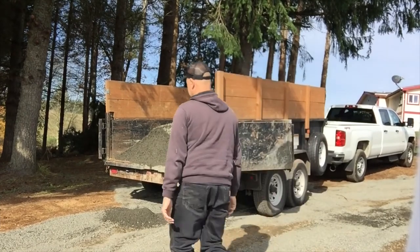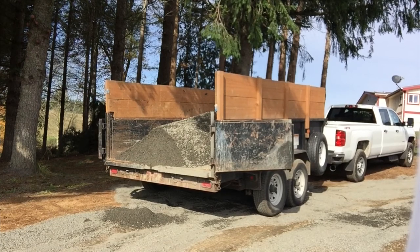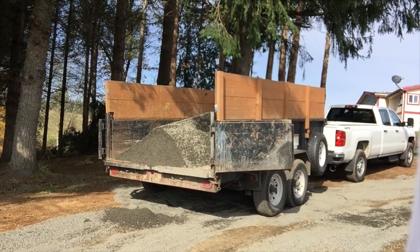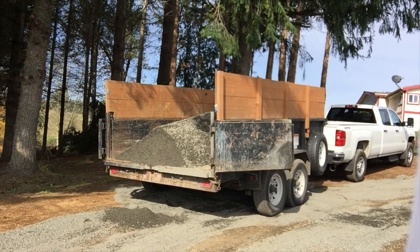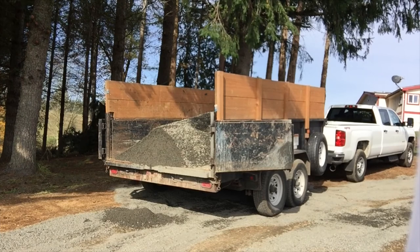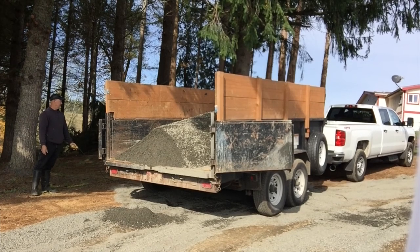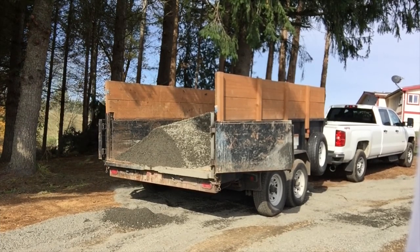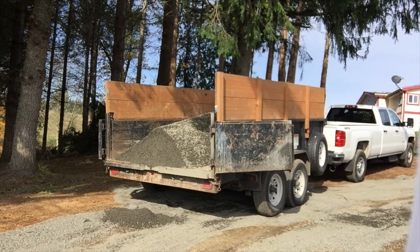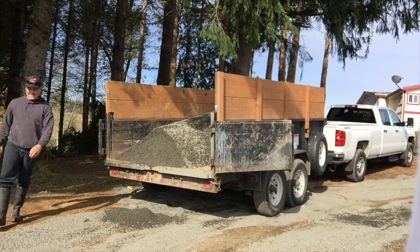Now to what the video is about. I just bought this dump trailer and found a local guy that provides a pretty good price on gravel. I took the dump trailer down there and he asked how much I wanted. I said a couple yards or so — I've got 50 bucks in my pocket. He said that's about two and a half yards. Long story short, that's three and a half yards in the trailer. That's me trying to dump it, and it ain't happening.